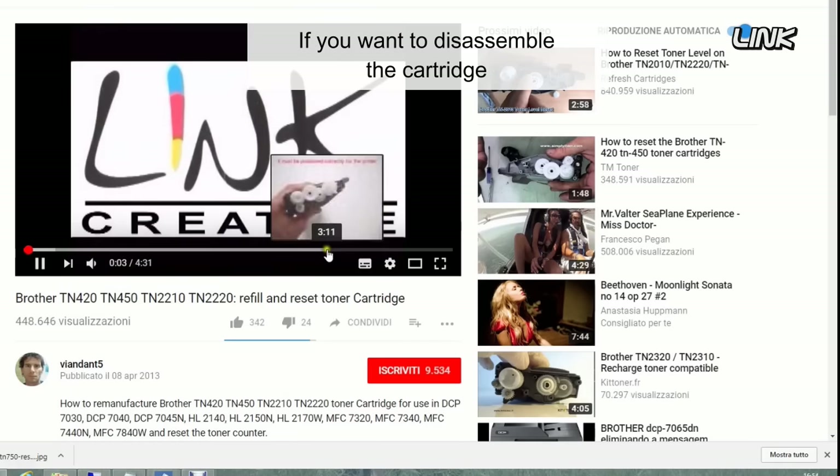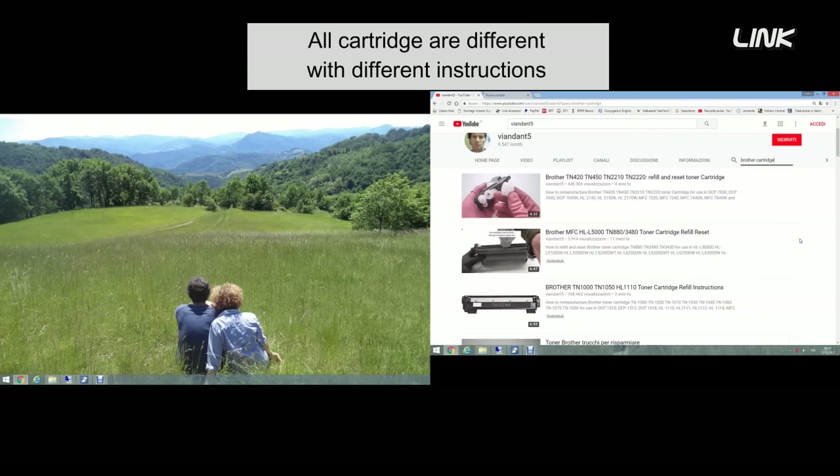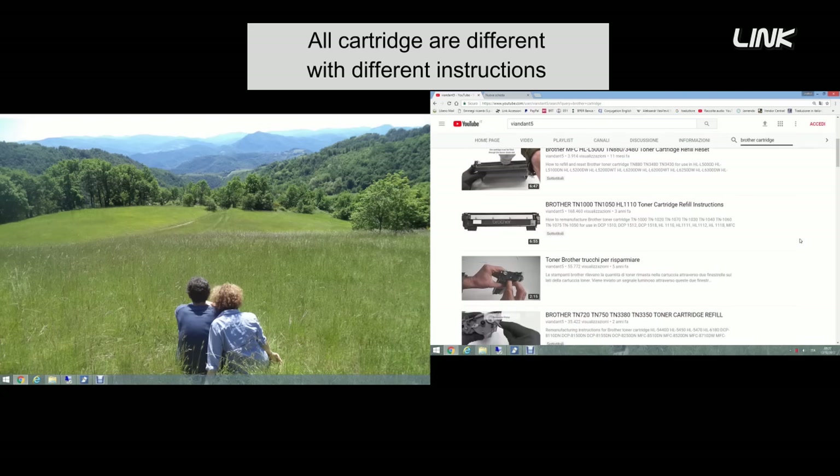If you want to disassemble the cartridge, you'll find the instructions on this channel. All cartridges are different, with different instructions.